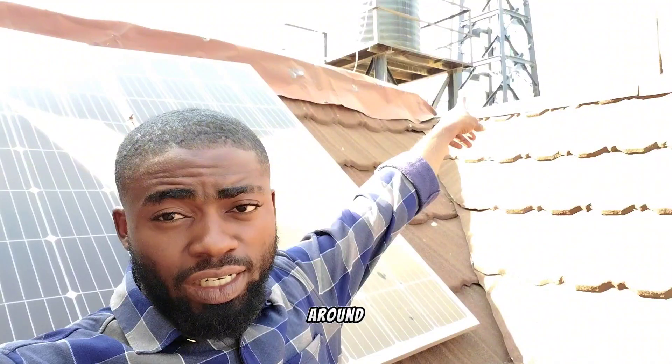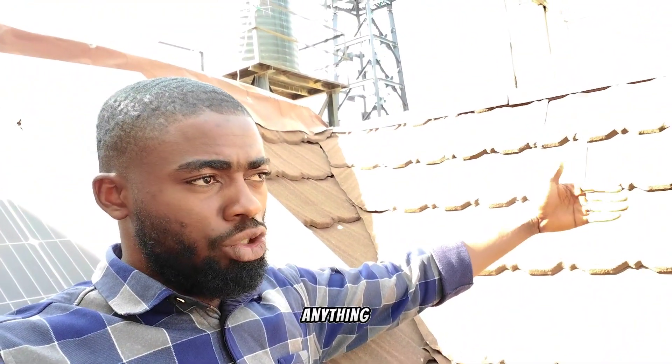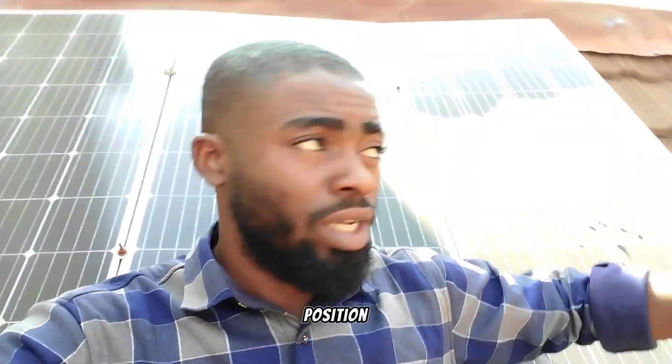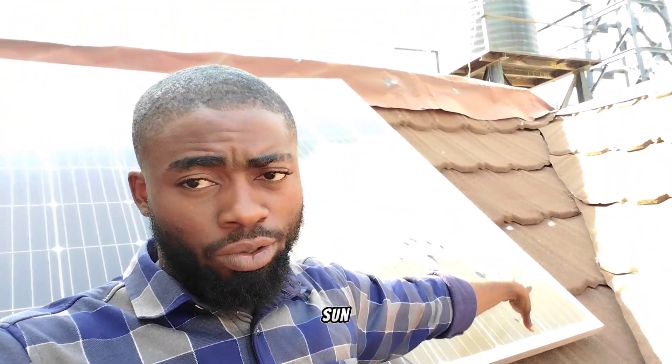Which was the same thing we did when we wanted to install these three units of 190 watt solar panels. The best position we found then was this very position you are seeing. Because by eight or nine, this shade you are seeing, which is covering about 50% of the solar panel, will be very close to the wall. So the best position we found was here, because the sun sets somewhere around here. Installing it here, the sun will be behind the solar panels, and that is why we used this position. At least if the sun sets here, there will still be some good intensity of the sun hitting on the solar panels.